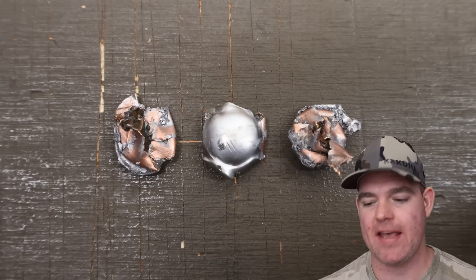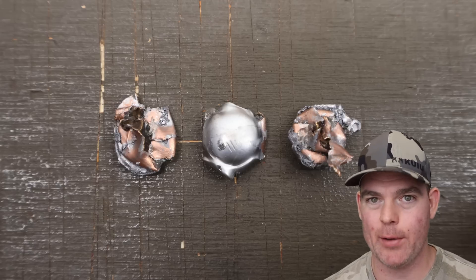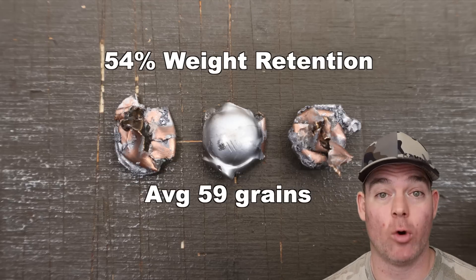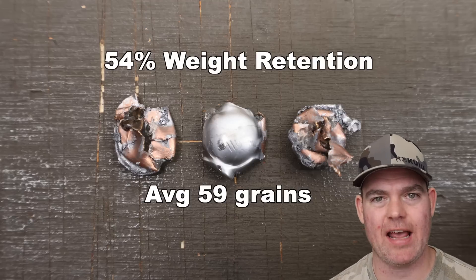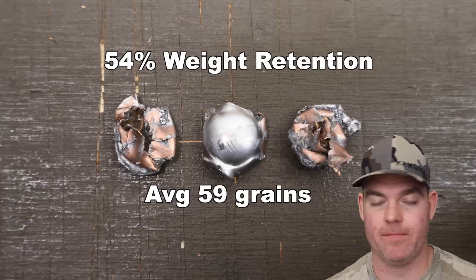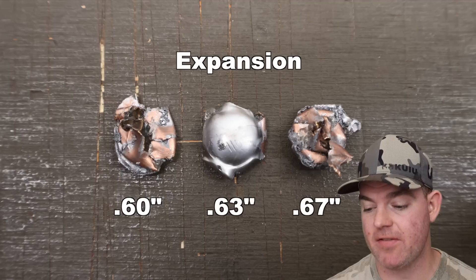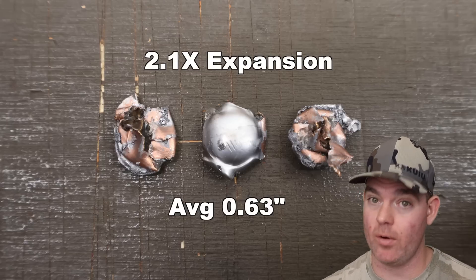We've dug the bullets out of the blocks. Those 110 grain TAP Urban bullets out of .308 Winchester — sort of a funny load. This is not a hunting load, but I wanted to test it because it's so unique. Weight retention: we saw 53, 62, and 63 grains for an average of 59 grains retained weight — that's 54% weight retention. It's supposed to be at least somewhat frangible, so honestly I wish it had retained a bit less weight and fragmented a bit more. Expansion: we saw 0.60, 0.63, and 0.67 inches for an average of 0.63 inches expanded diameter — that's 2.1x expansion, which I think gets the job done for what the stuff is meant for.